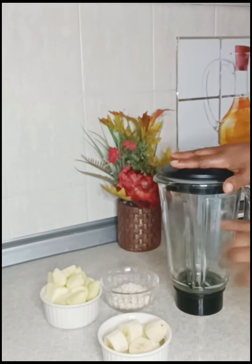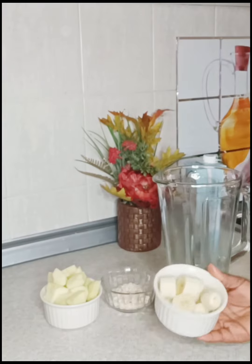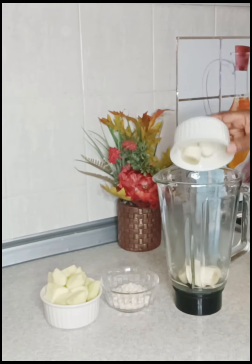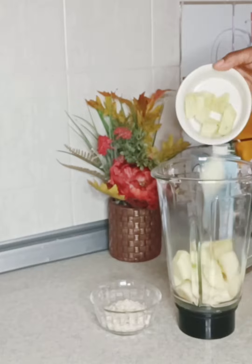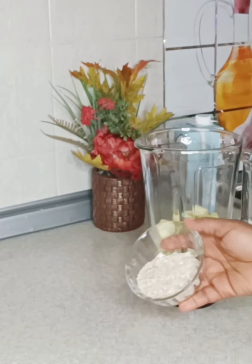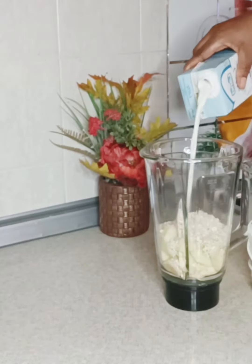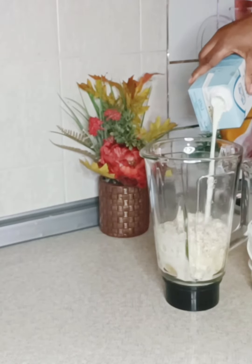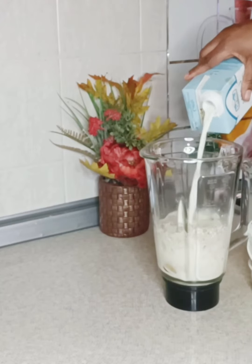This smoothie will make you full. Hello, good morning, welcome back to today's video. I am making a smoothie for myself. I have banana, apple, and oat, so I add all of them into the blender, add some milk, and blend for a few seconds.